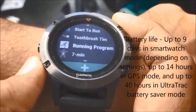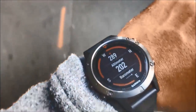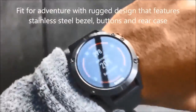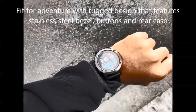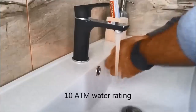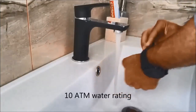Build quality is very durable and it has been tested for extreme conditions. It has a fiber-reinforced polymer body capable of standing pretty much anything you throw at it. It is fully waterproof and rated at 10 ATM, which is equivalent to diving down to 100 meters.